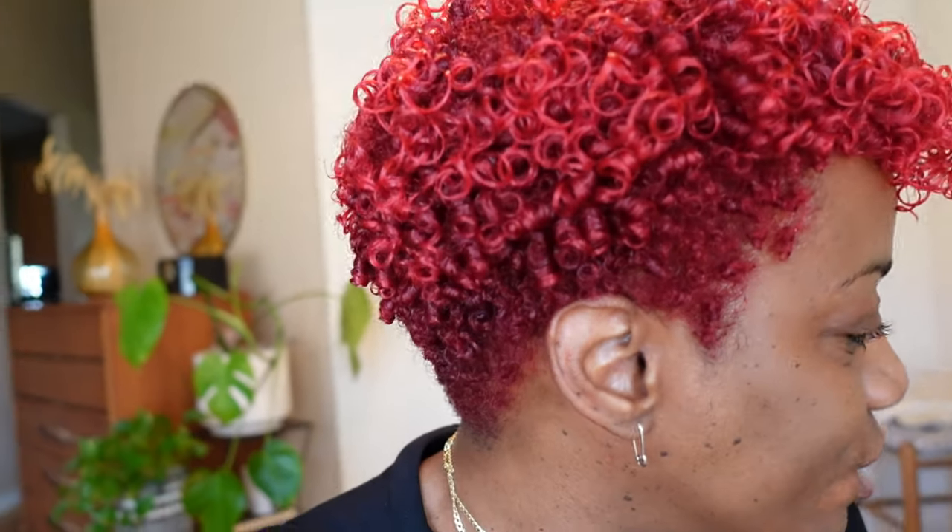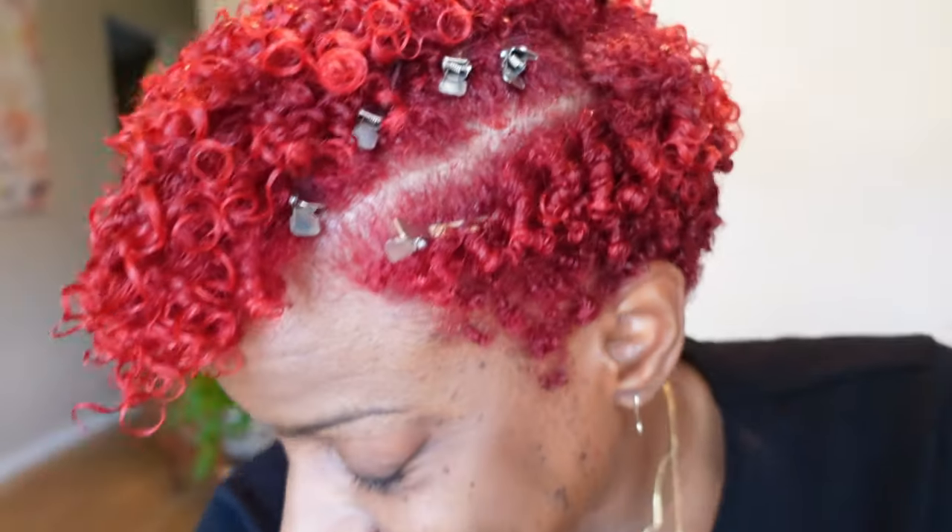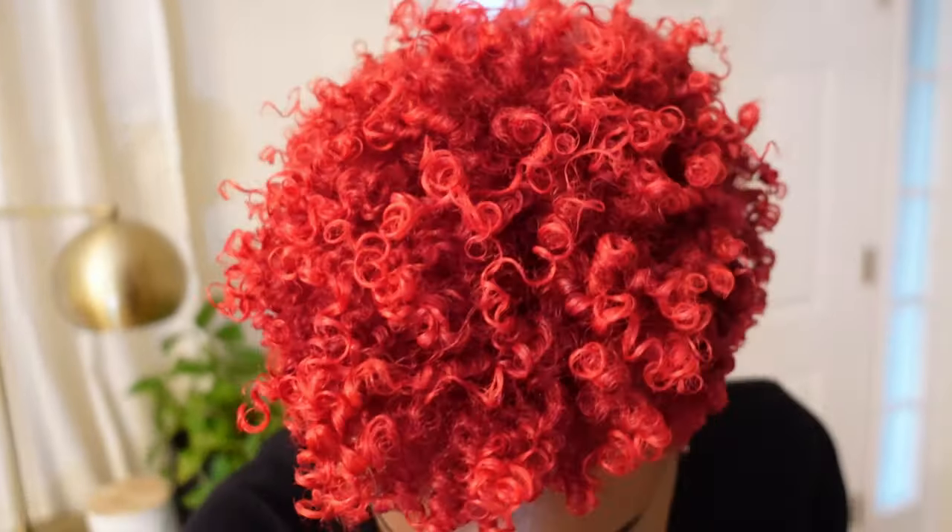My hair is done — it looks so good y'all! Look at the definition. I'm excited. Now I'm getting ready to go do my makeup so I can come back and film the ending and my intro for this video. Alright y'all, I am done. I love my hair. There is so much definition — look at the curls, they're curling, they're coiling, they're doing their thing. So 10 out of 10 would recommend this product. I will list it down in the description box below along with the video of my hair.